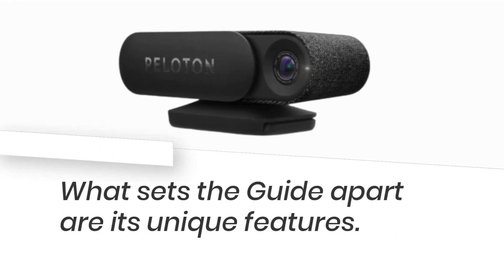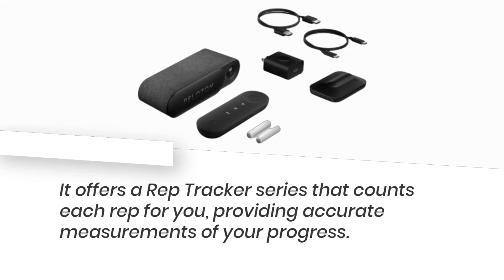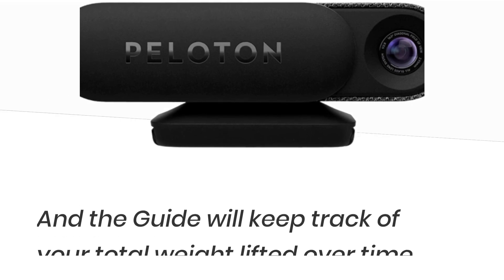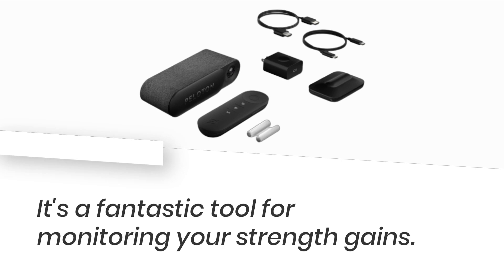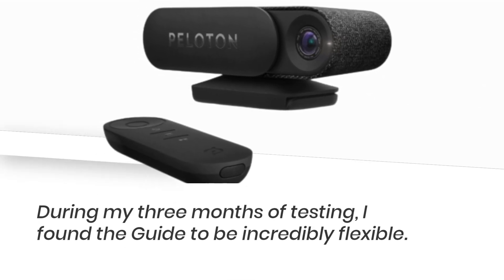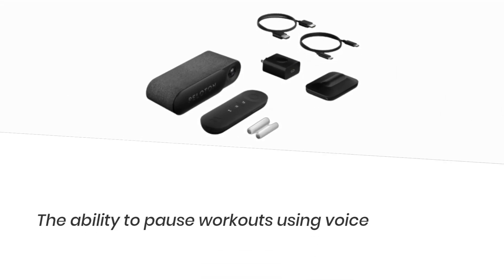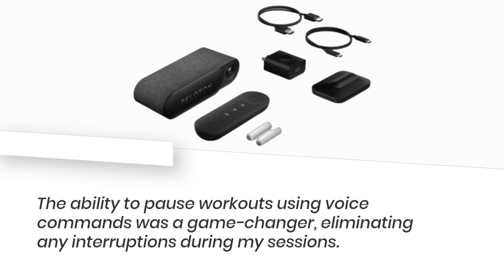What sets the guide apart are its unique features. It offers a rep tracker that counts each rep for you, providing accurate measurements of your progress. You can program the weights you'll be using for different sets, and the guide will keep track of your total weight lifted over time — a fantastic tool for monitoring your strength gains. During my three months of testing, I found the guide to be incredibly flexible. I could easily adjust my view on the screen, switching between self mode and a minimized zone. The ability to pause workouts using voice commands was a game changer, eliminating any interruptions during my sessions.